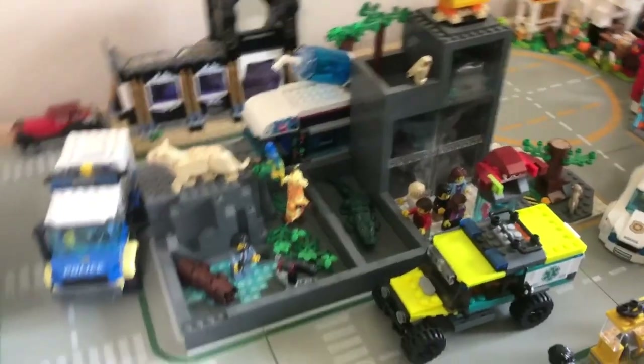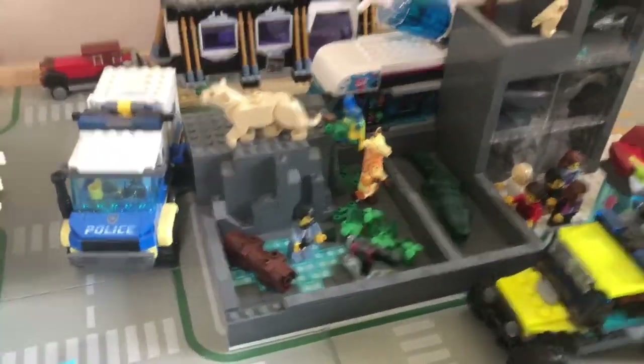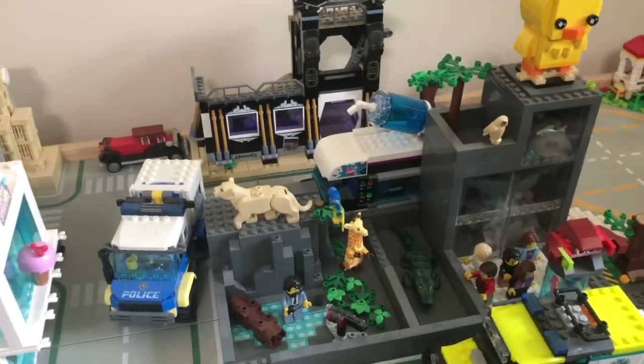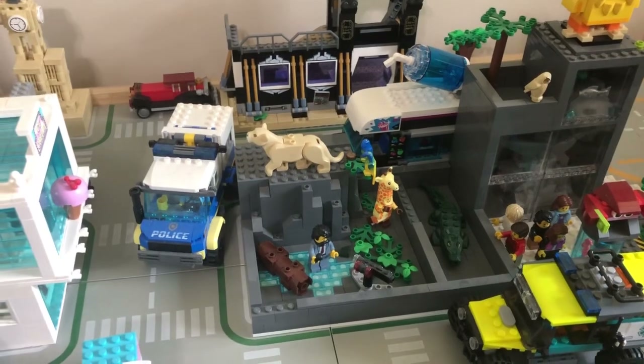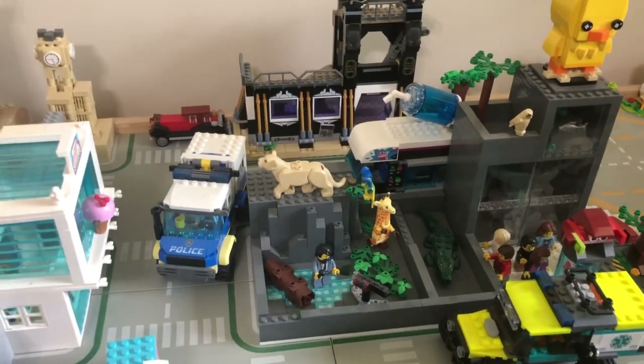So I'm going to take out the animals right here like the alligator and stuff. And then I'm going to begin taking the stuff down so I can begin moving things off. So I'm going to go ahead and work on tearing it down.